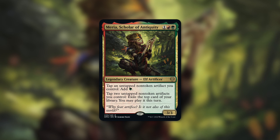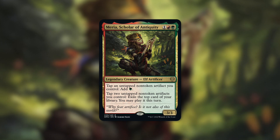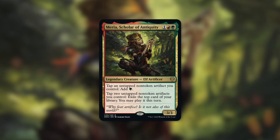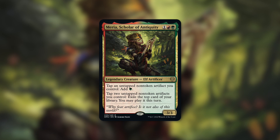As a quick reminder, if you go down to the description below this video, there's a link to the card list for this episode. When powerful commanders like this one are spoiled, cards that work well with it may go up in price sooner rather than later, so make sure you check out that link and pick up some of those cards early.